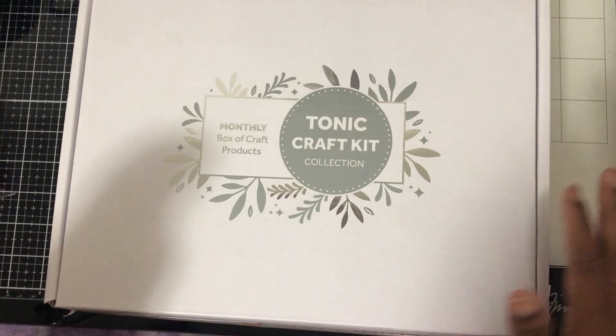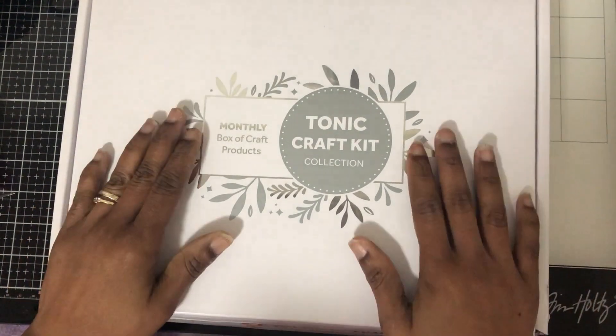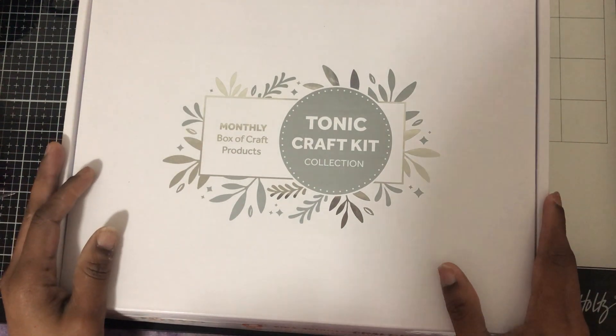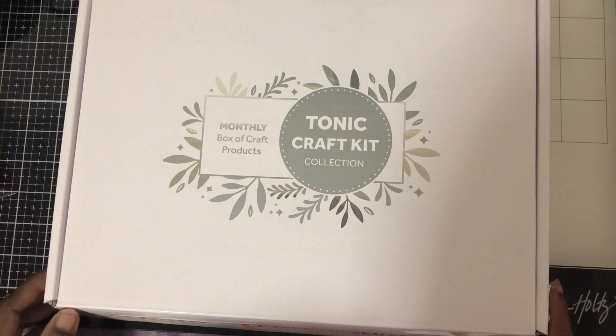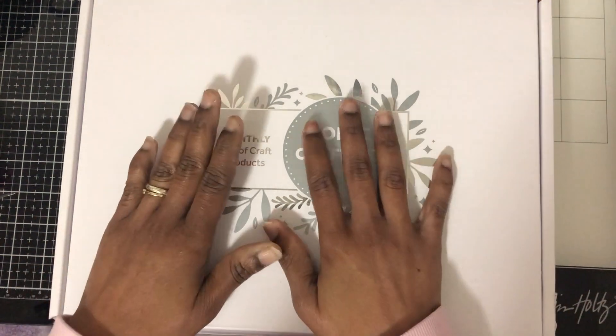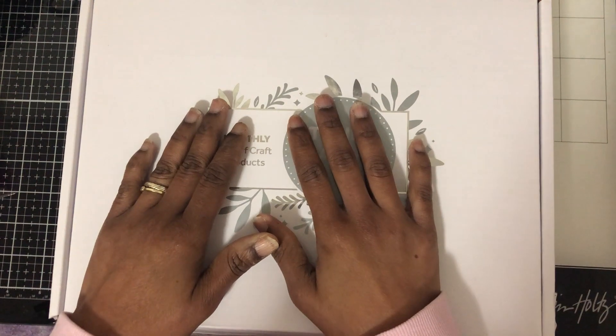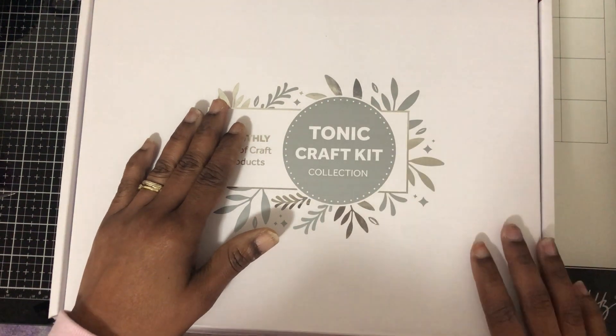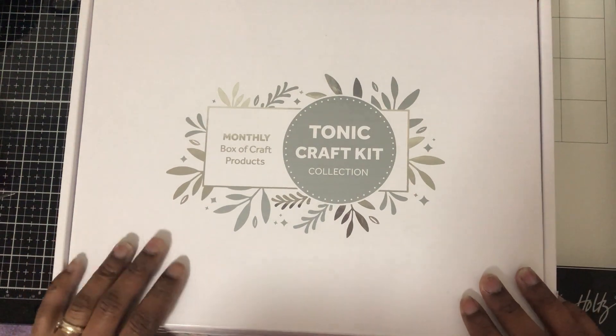Welcome back to my channel. I thought I'd hop on here and we can look at this Tonic Craft Kit collection. It's a monthly box of craft products. I've never had one of these before, but it was having free shipping a couple days ago and I figured we'd try one of these out and see what it's all about.